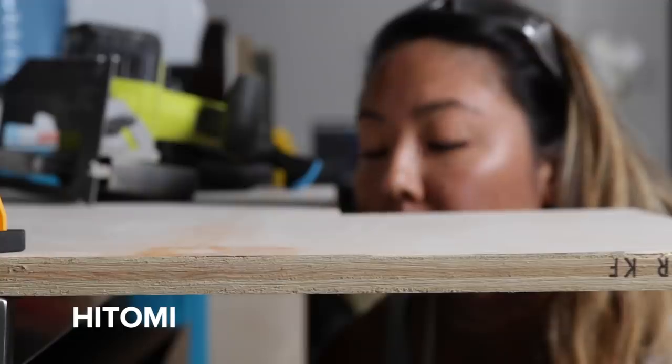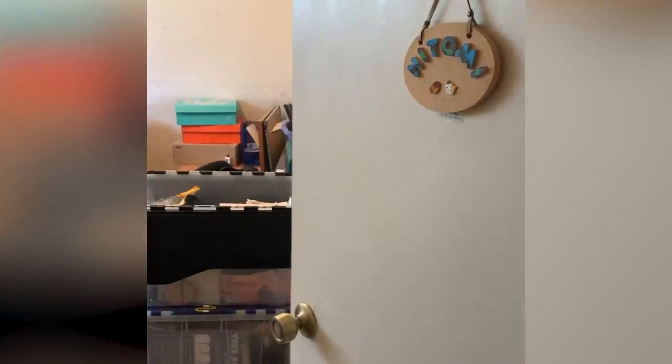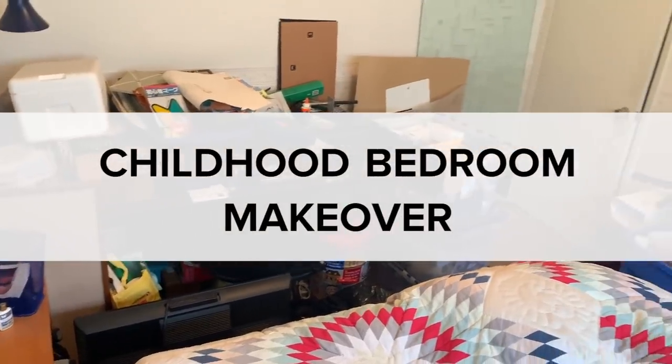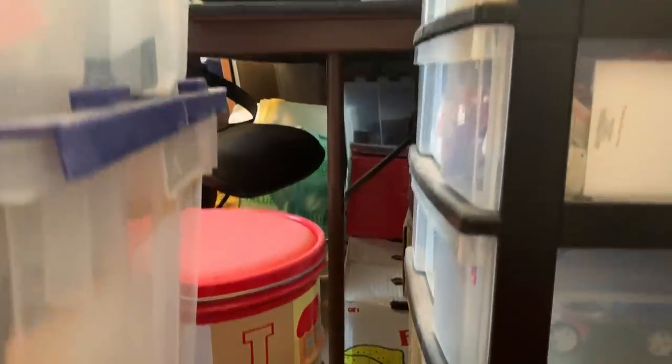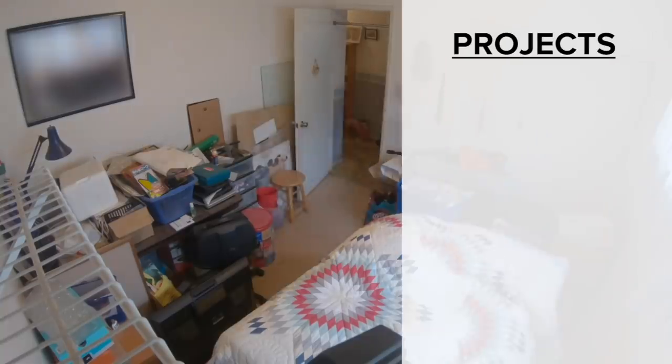Hello, I'm Hitomi, one of the producers here at Nifty. Today, I'm going to be giving my childhood bedroom a makeover. Since I moved out, my room has become a catch-all storage space for me and my siblings. I think it's time for things to get donated and turn this room back into a bedroom.